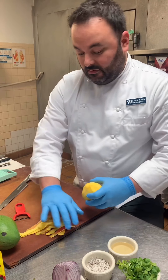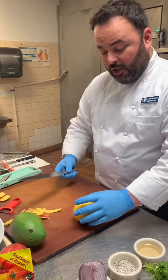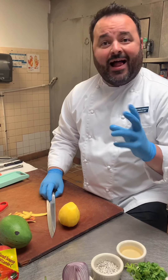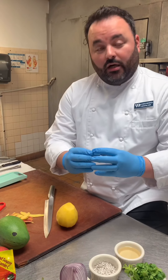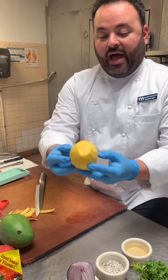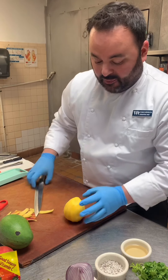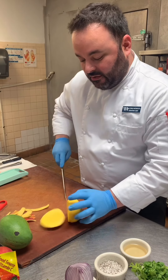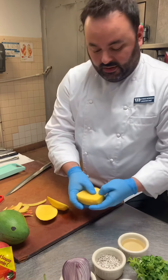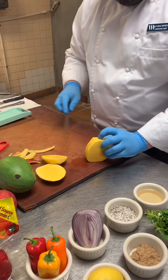Very easy, not messy at all. If you ever look at the pit of a mango, it looks a lot similar to an almond — flat and oval. The mango has that same shape, so find the two thickest sides, turn it around, and make one more cut. The pit should be right in the center, and we want to be able to use the whole mango.